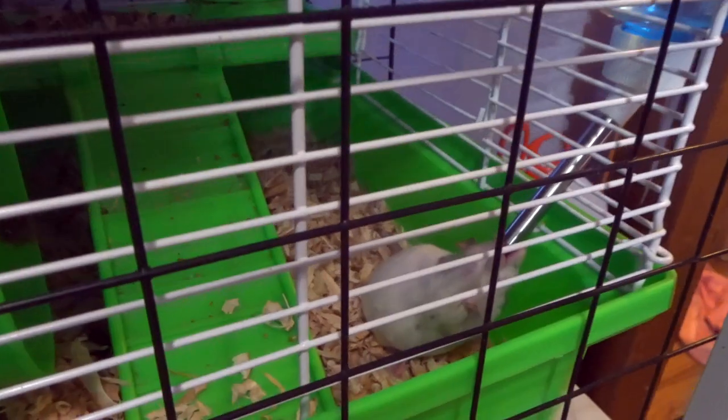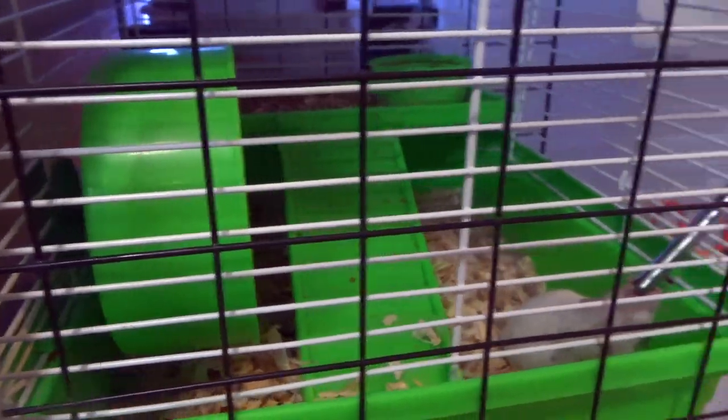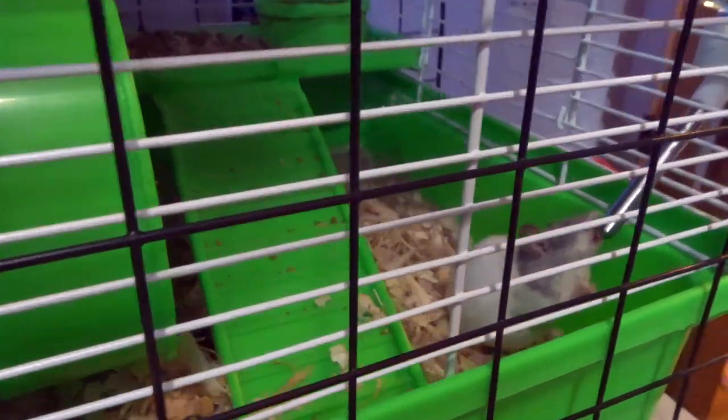Before we get going, if you hear any background noise, I do have mice breeding in here, so if you hear squeaking, I'm breeding some mice these days as well, so apologies for any background noise.